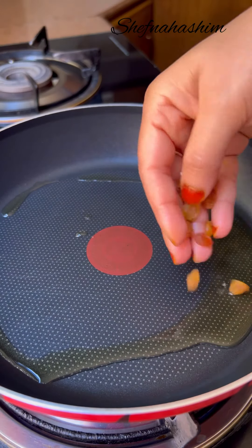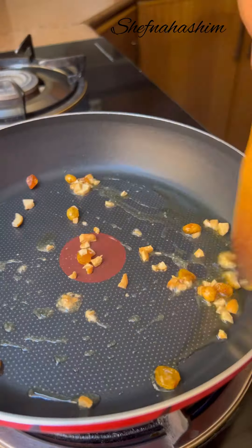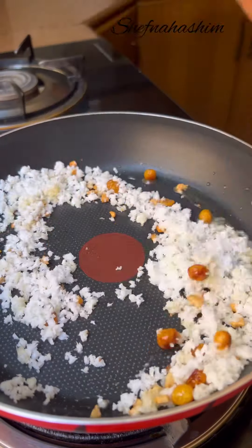I will add a tablespoon of the sauce. I will mix it in a bowl — 4 tablespoons. I will mix it in a half teaspoon.